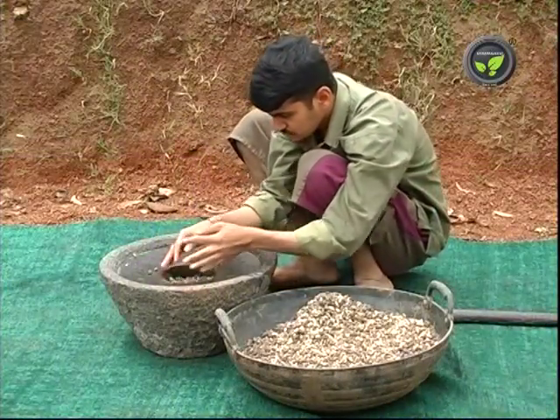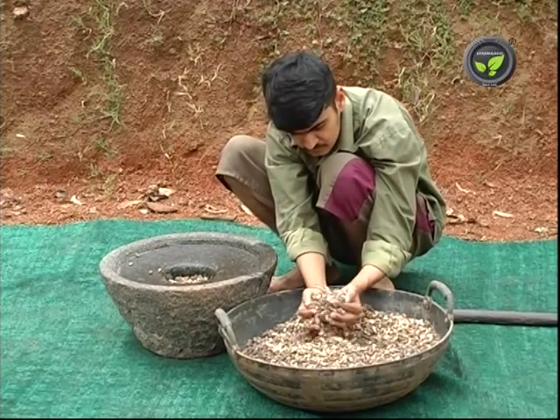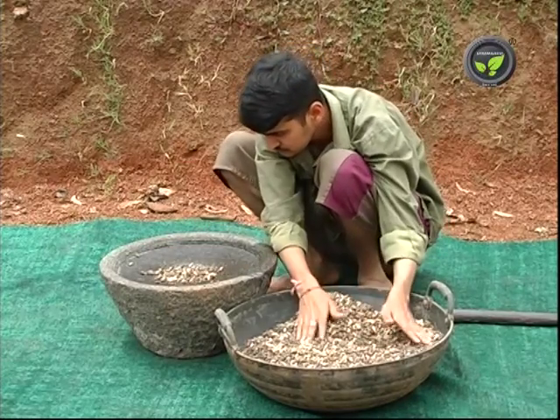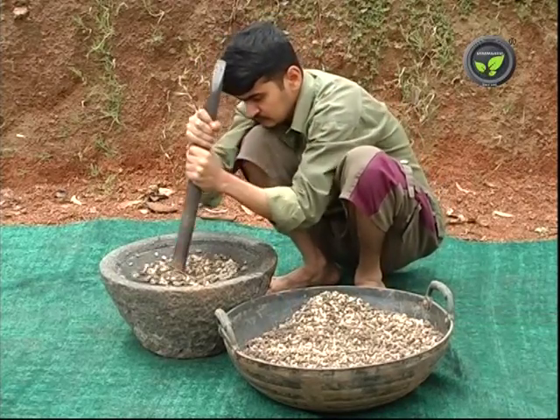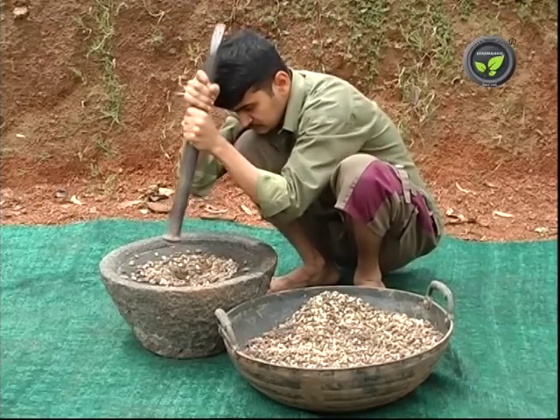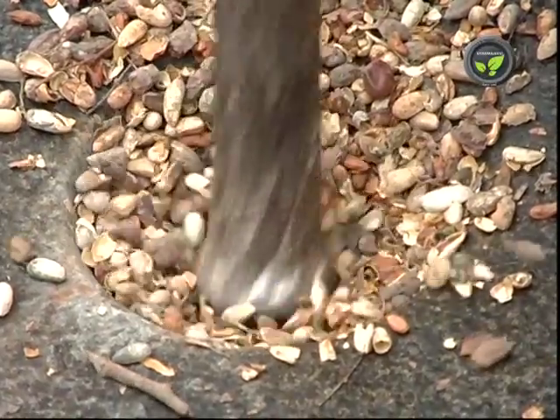We can use some plant extracts for biological control of pests and diseases. The first one is the neem seed extract. 3 kg of fresh neem seed or 5 kg of old neem seed is enough for 1 acre.